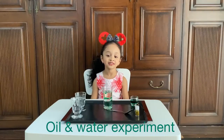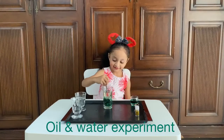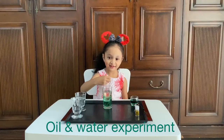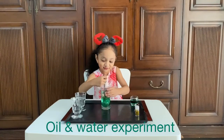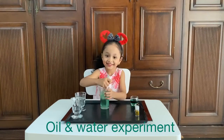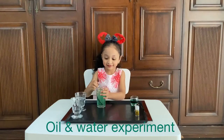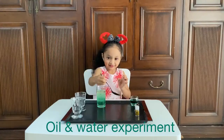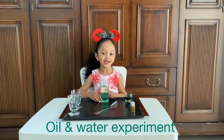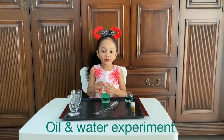I will mix it now — you will see the difference. Can you see the difference here? Water is down, oil is up. The oil is floating on the water.